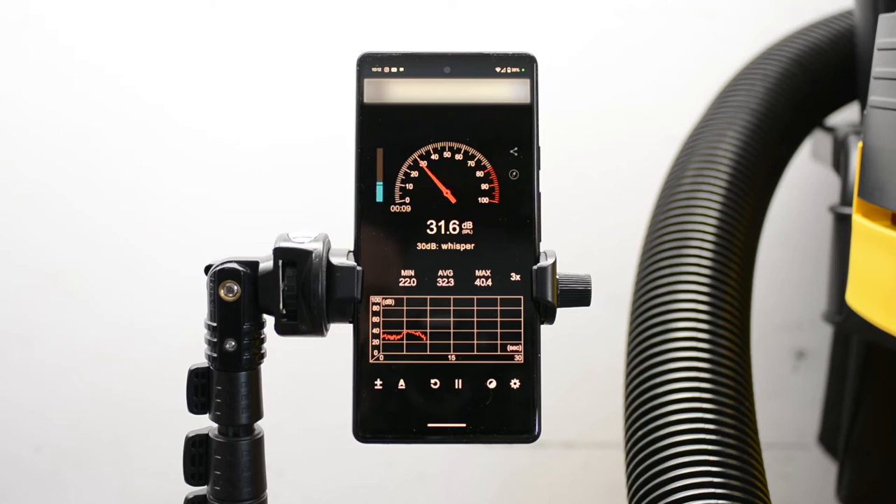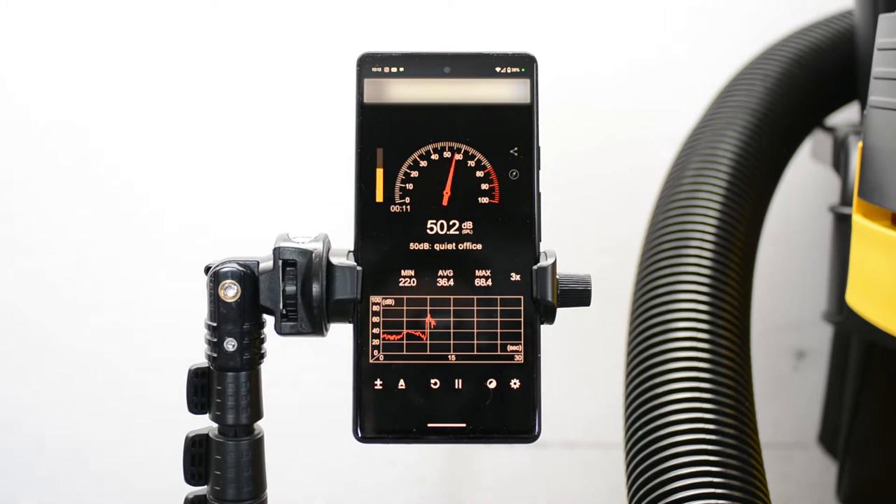The first thing we want to do is establish a baseline. That's about 30 decibels of ambient noise in my garage, which is really nothing. It jumps up to 60 when I start speaking, and from here we're going to turn the DeWalt vacuum on and see how loud that is.